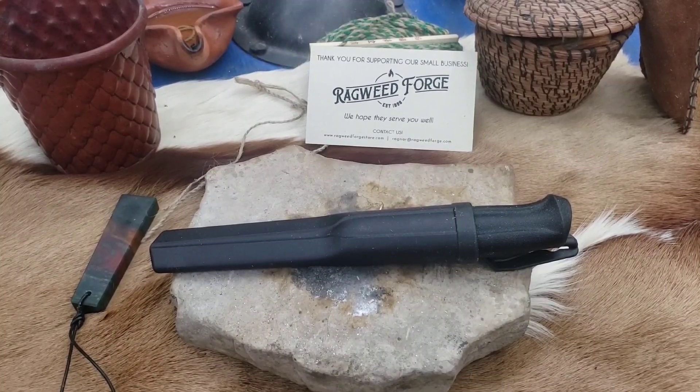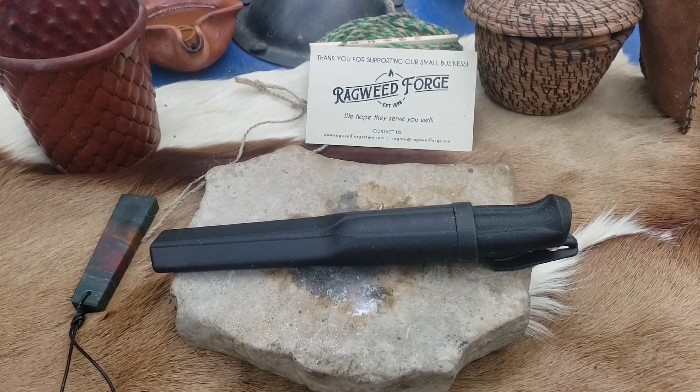This is Odin's Wolf Survival. I'm in the sunlit subterranean cavern of Wolfhaven. On the shield table today we have the Mora 510.